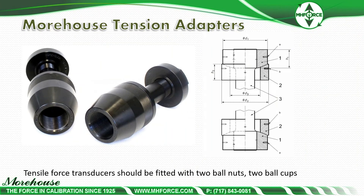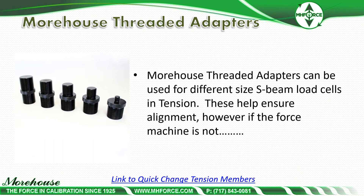In tension, as mentioned earlier with ISO 376, tension force transducers should be fitted with two ball nuts and two ball cups — that comes specifically from the annex of ISO 376. Here at Morehouse, we design our tension adapters with the two ball nuts and the two ball cups. This reduces misalignment errors, helps compensate for anything wrong with the machine, and can reduce about 0.1 degree of misalignment. In addition, we have all sorts of threaded adapters. The concept is quick change: if you have an S-beam that's 5/8-18 or 1/2-20, you can just pick the different adapters to use with those tension adapters. The Morehouse threaded adapters can be used for different size S-beam load cells in tension.